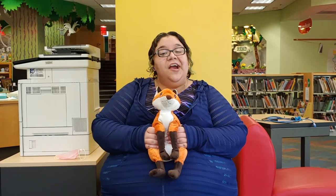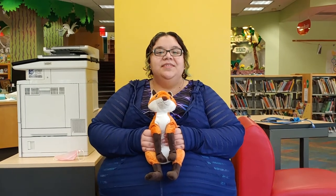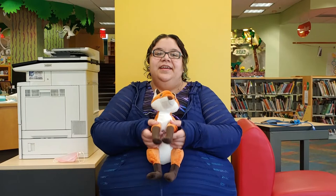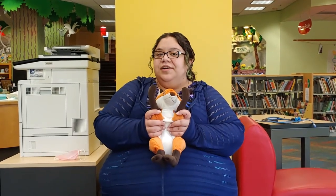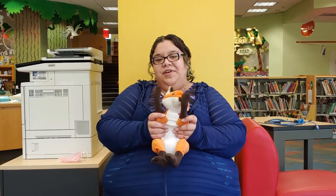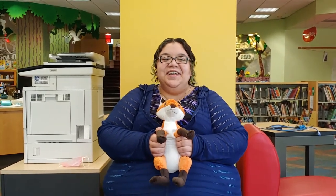All right, everyone. Our third and final song is the Baby Hokey Pokey. This one helps you out with some body parts, but it's also just a lot of fun. So let's get started. You put your arms up, you put your arms down, you put your arms up and you wave them all around. You tickle, tickle, tickle, and you wiggle, wiggle, wiggle. That's what it's all about!